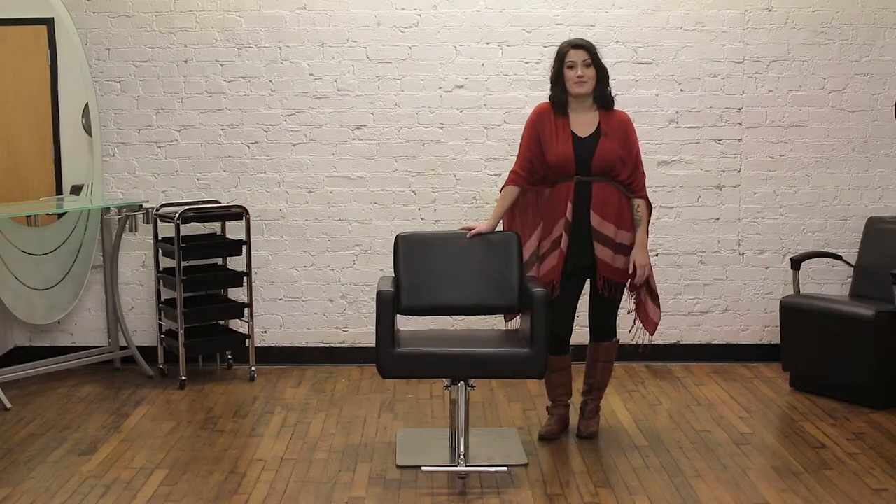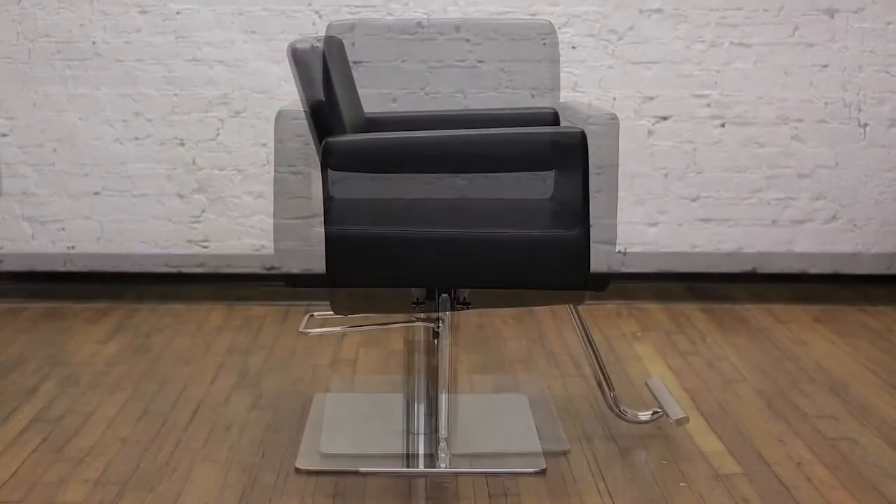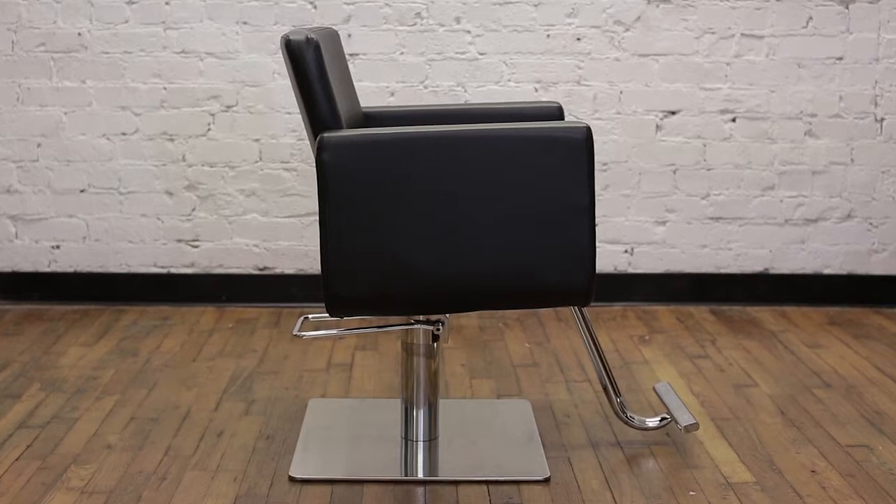Hi, I'm Hannah with Standish Salon Goods and this is Draper. Draper has such a great sleek modern design, so it's a great fit for any salon style.